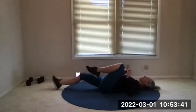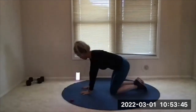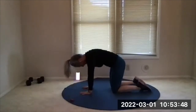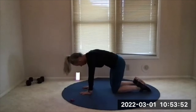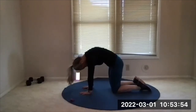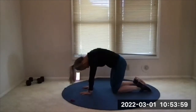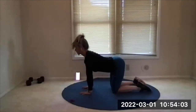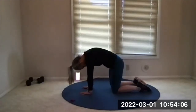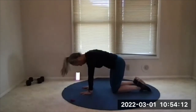Come out of that nice and easy. Let's go to hands and knees — we're almost done. Wave between cat and cow: round and arch, pause in each position, then gently transition to the other, back and forth between the two. One more time.